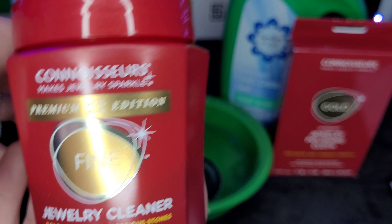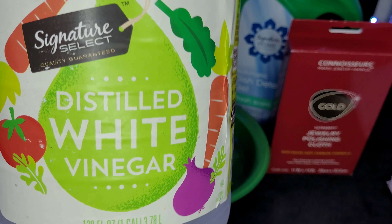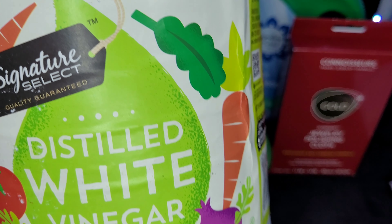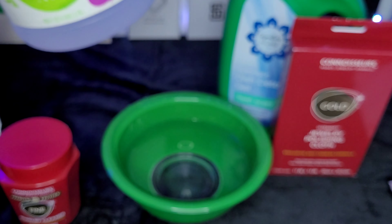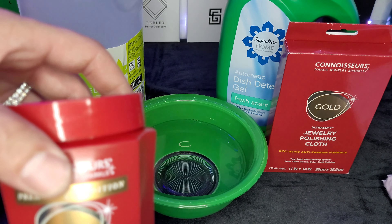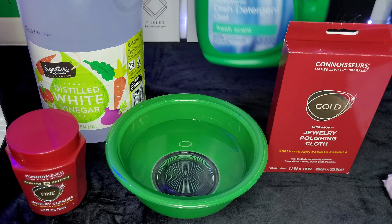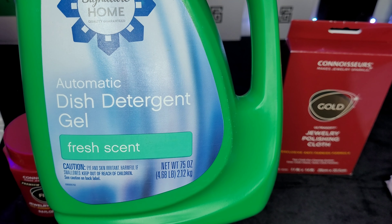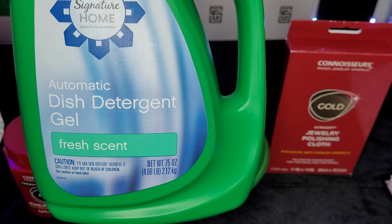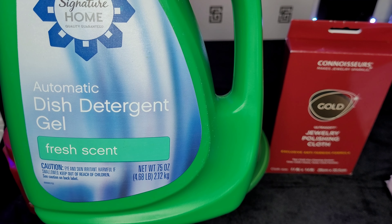This is a pretty common household product most people have, and that's vinegar. You just put your jewelry in vinegar, let it sit for a while, then rinse it off and wipe it with a towel — it comes out looking great, kind of similar to the cleaning solution. And if you want to be extra safe, especially for dipped jewelry, you use dish detergent. This is a safe way of cleaning your gold jewelry without damaging the plating. It also works really well with gold plated jewelry.